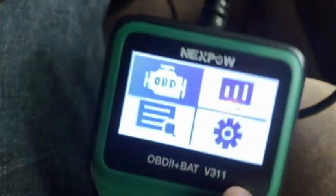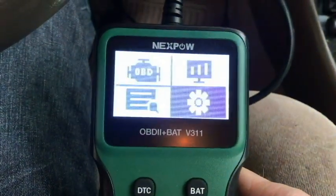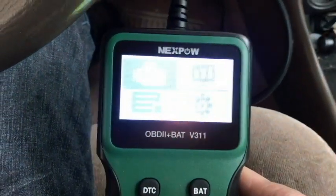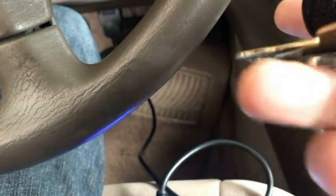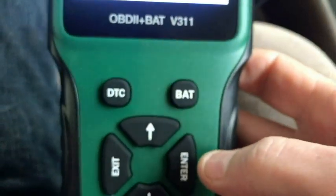Right now we are at the OBD icon with the check engine light icon. We can navigate - I'm not sure what these other icons are for, but it just goes back to where we need to be. That's where we're going to scan the code today. I'll put my key in the on position for this. Okay, we're in the on position. All I'm going to do is press enter and see what happens.